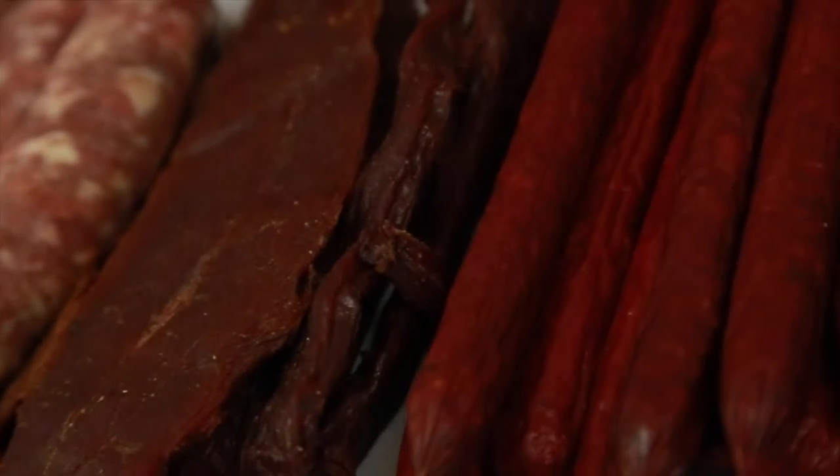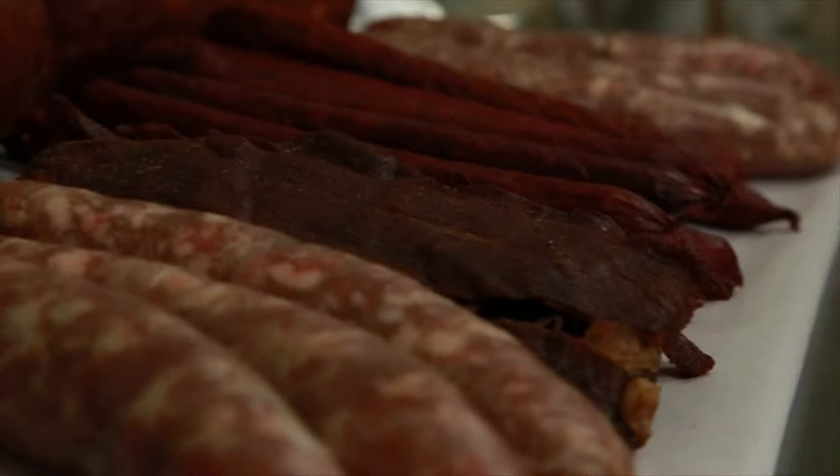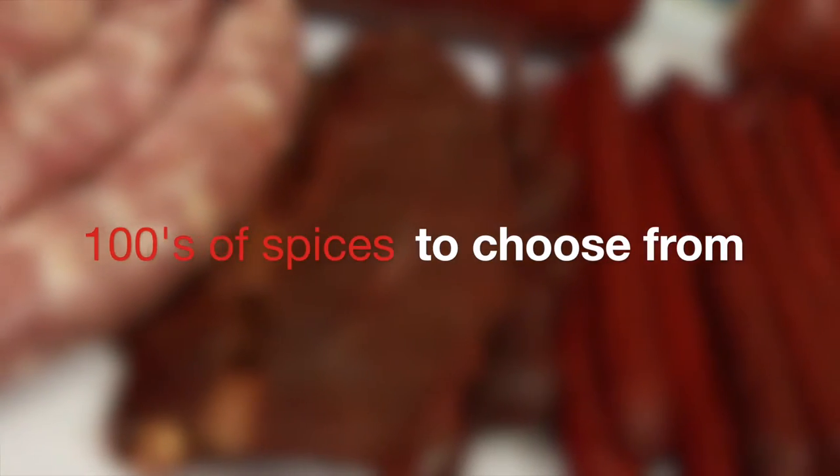We got sausage stuffers where you can add your casing — it pops right into your tube. Meat grinder for you to make your sausage with natural or collagen casing. High temp cheese for summer sausage and snack sticks.